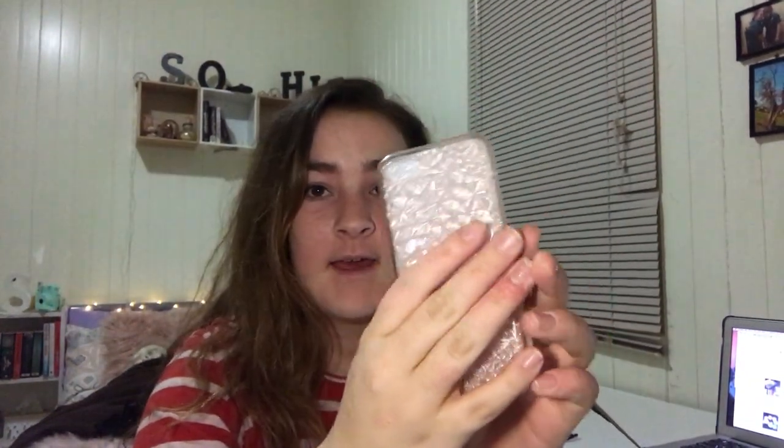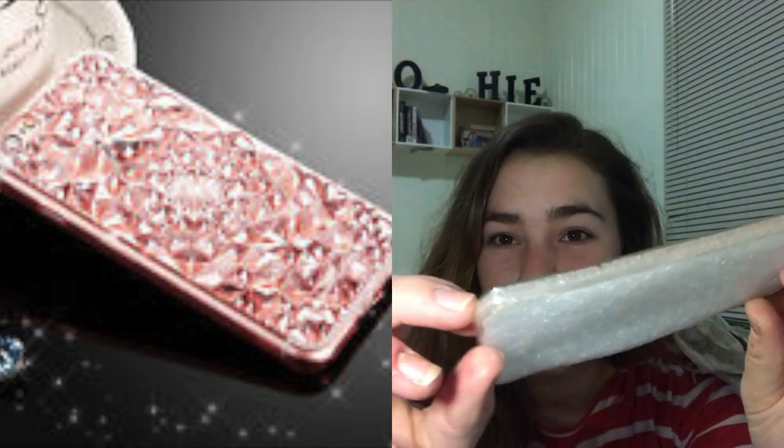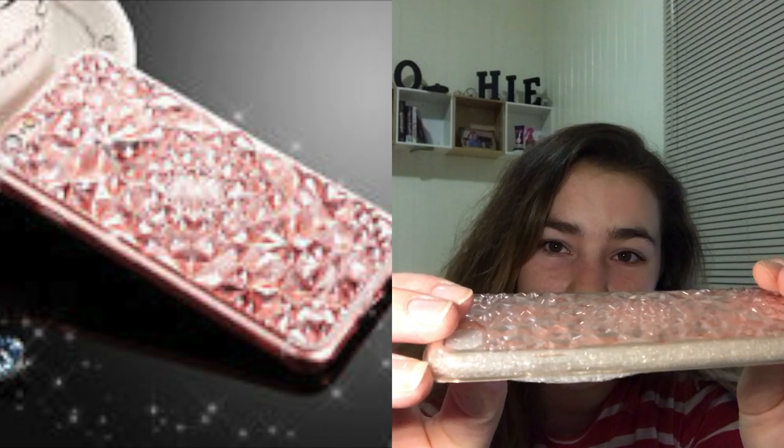The last phone case is the one currently on my phone, so I'm just going to take it off. It's a jewelry-style case. I'll put the photo up here — but it looks nothing like the photo; it has a bit of a pink tint that you can probably kind of see. This case was $2.80.